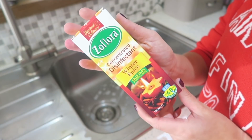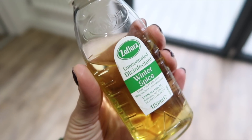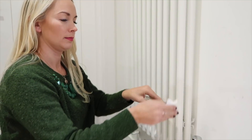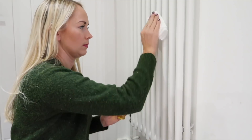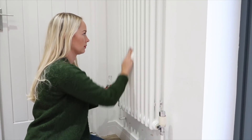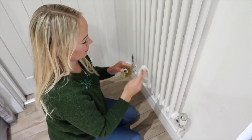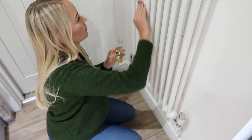An amazing mum hack that I've only just discovered this year is to make your house smell like Christmas by using Zoflora. Zoflora is a concentrated cleaning product but it comes in scents like winter spice and cranberry and orange. All you have to do is wipe a tiny bit of this onto your radiators — literally use the amount almost like you're using nail polish. Just dab it onto a cloth and then wipe it onto your radiators, and whenever your heating comes on you will get this lovely waft of Christmas.